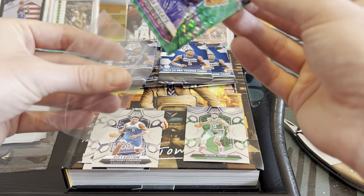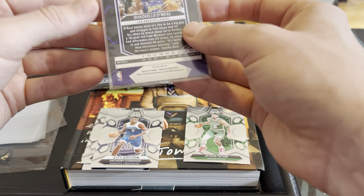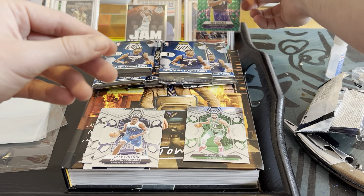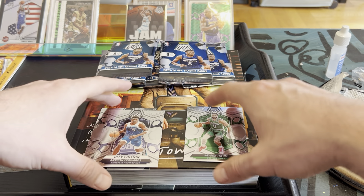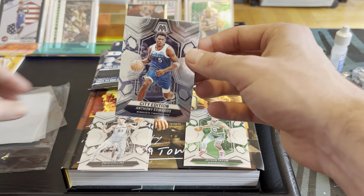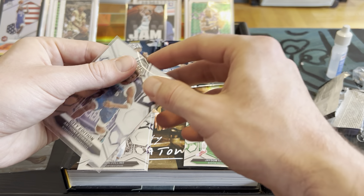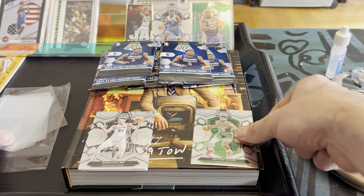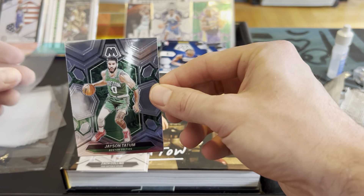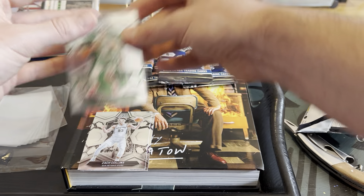I had the Shaq right next to my Kobe, that's exactly where he goes. It's not numbered, just a cool green refractor — still slick, we'll take it. We like the Edwards and the Tatum too. This is a city edition, probably not worth too much, but we'll sleeve it anyway. Tatum won the Finals, so you never know — we'll hang on to that just to be safe.